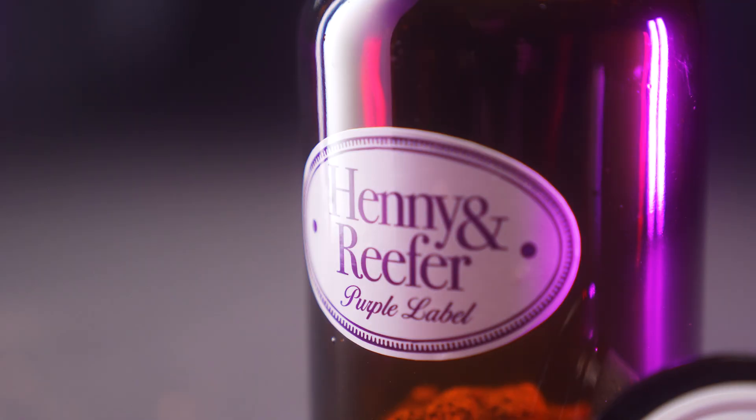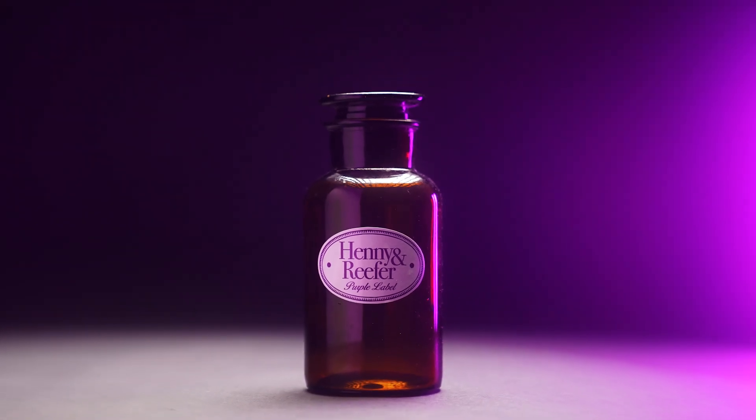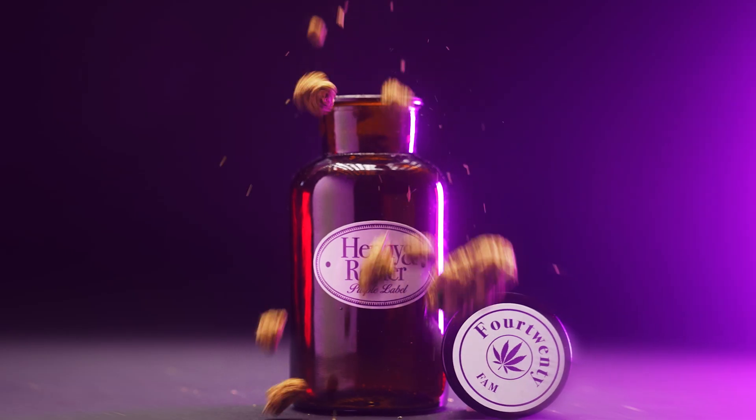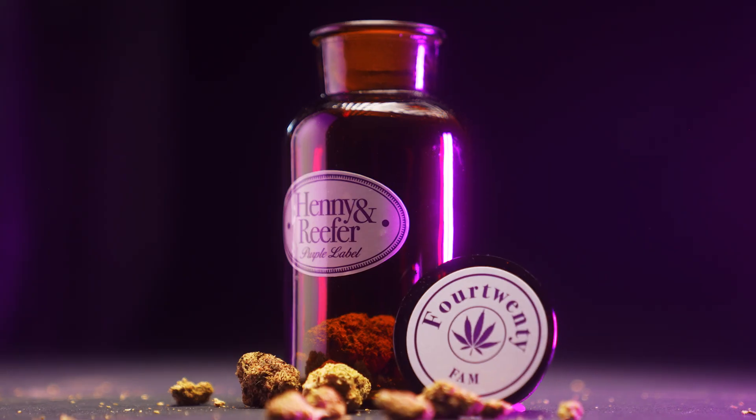Backed by popular demand, 420 Family proudly presents the Hennessy & Reefer Stash Jar, Purple Label Edition — a must-have accessory for any 420 home, plus airtight lid to securely stash the dankest of goods.